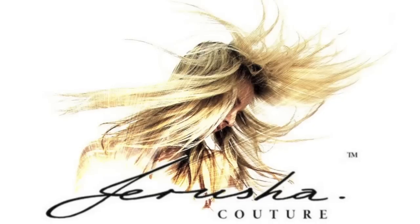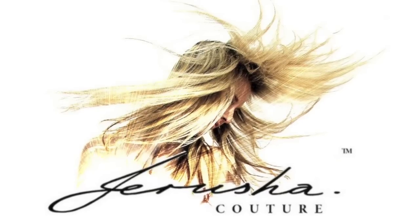Hey everyone, I'm Jerusha and you're watching Jerusha To A TV. We are back with a how I pack my bag video.